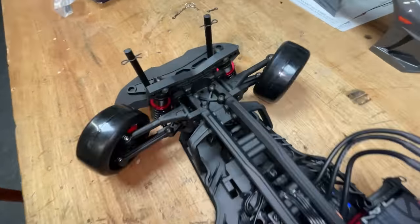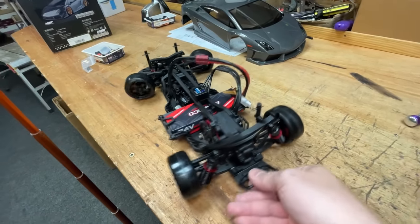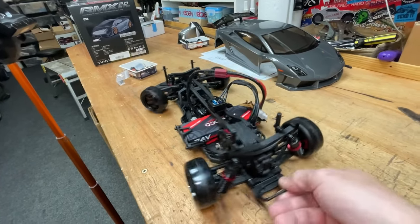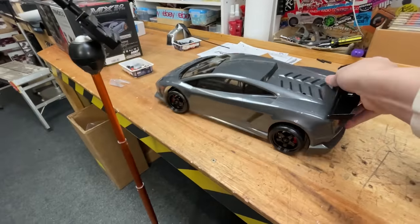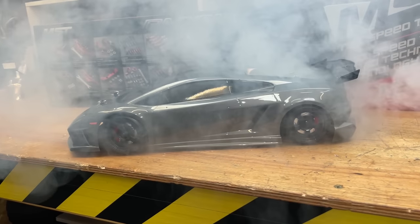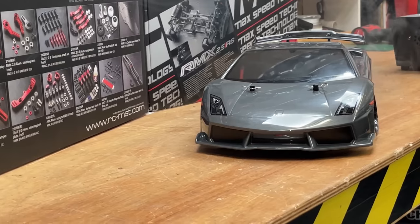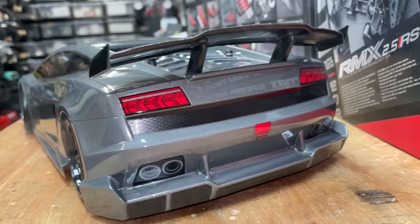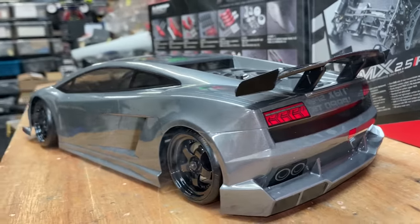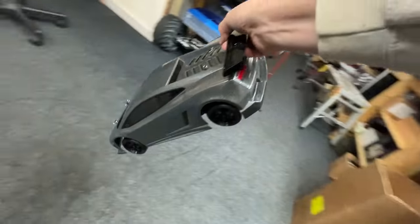Oh my God, check out that steering travel. Servo's fast as well. Check this out — here you can see the gyro working. Look at all these upgrades that you can get for it. Anyway, let's see what this is all about.